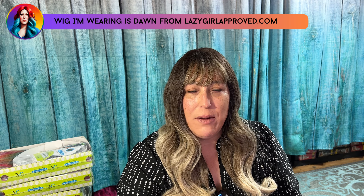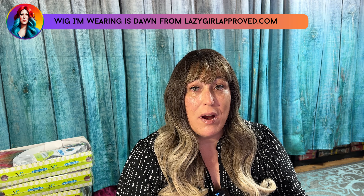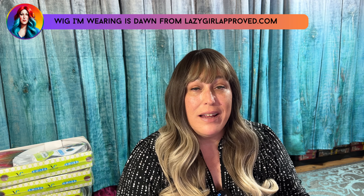Hey, Lazy Girl Approved fam. I am back today with another wig review. I took some time off to get my site launched. My site is officially launched where I am selling wigs — it's lazygirlapproved.com. So go check it out.